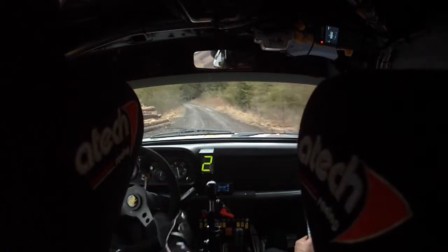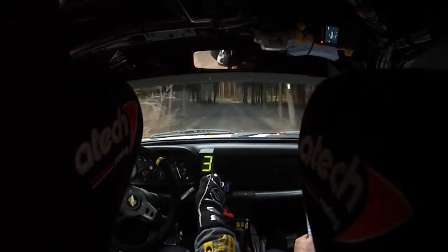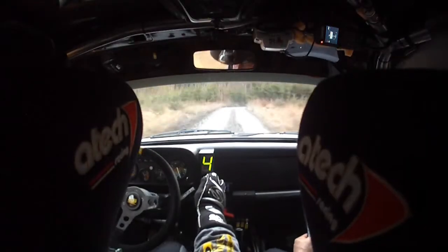Magnifique! 100 mètres, gauche 1-2. Et 120 mètres, long droite 1-2, long droite 1-2. Sur 150 mètres.